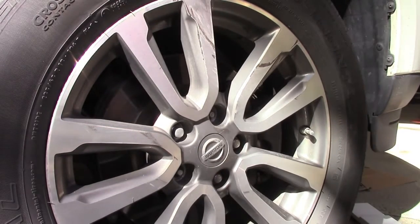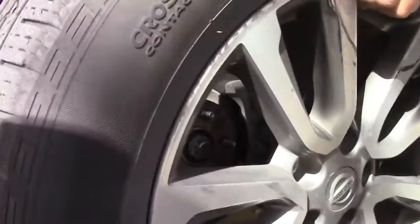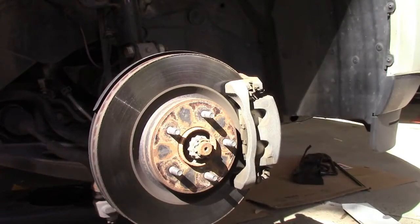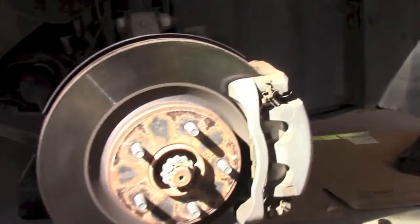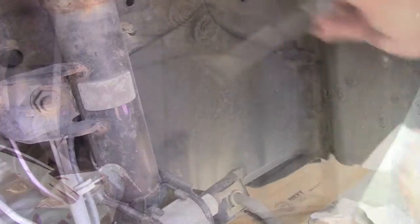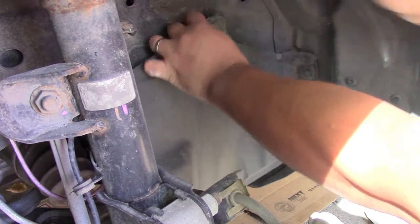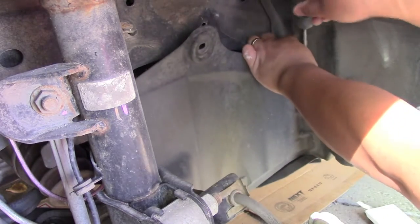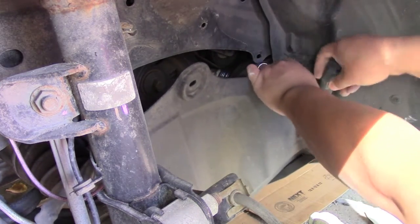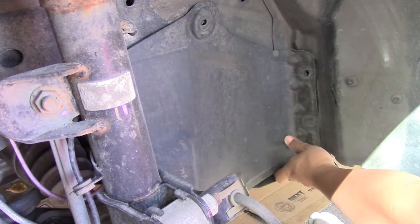Once you remove the passenger side tire, you'll see a little panel to the right that you're going to have to remove as well to gain access to the oil filter. This kind of just snaps off. And then you'll have your access at the bottom — your oil filter is at the bottom.